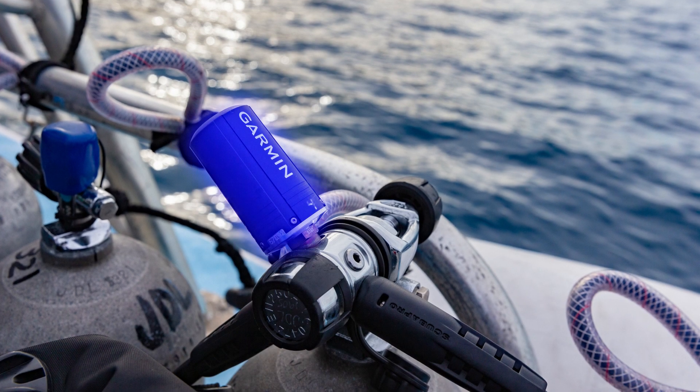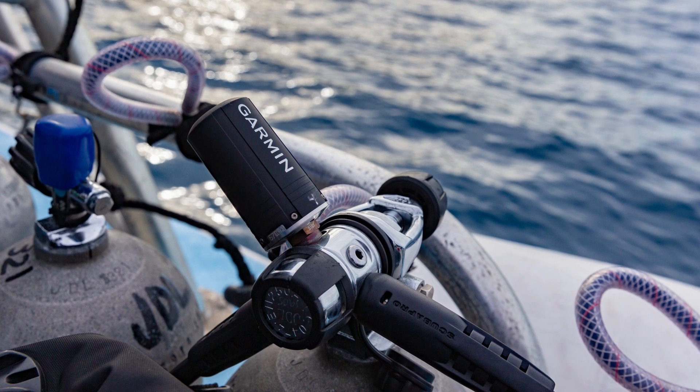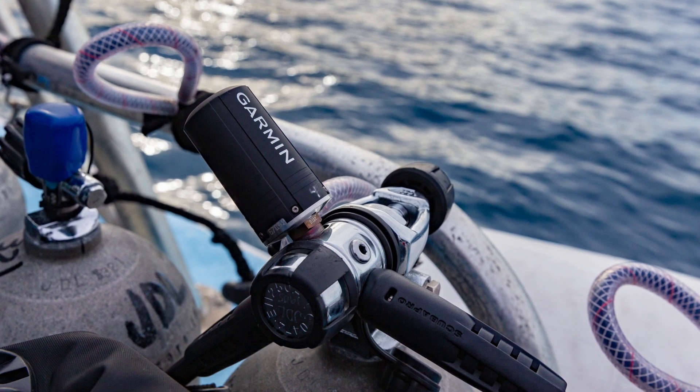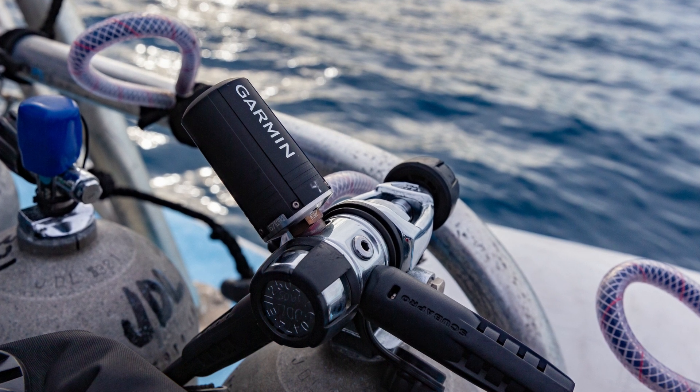To start, connect the T1 transmitter to the high pressure regulator port. The T1 transmitter communicates via sonar to the Descent dive computer. This provides great range and reliability of the signal, but requires that the T1 and Descent computer are positioned properly.